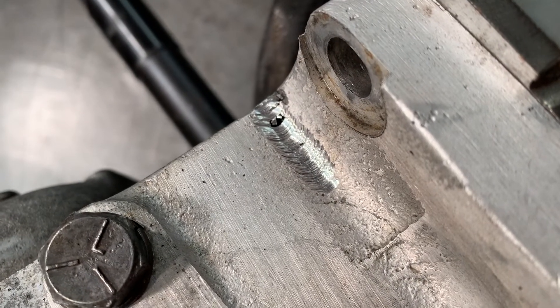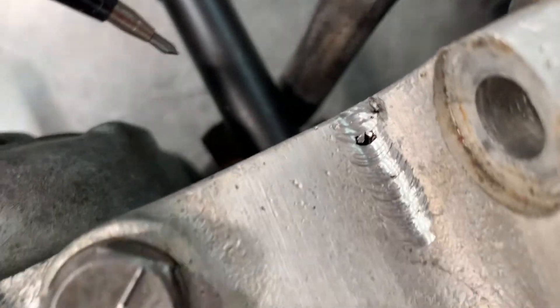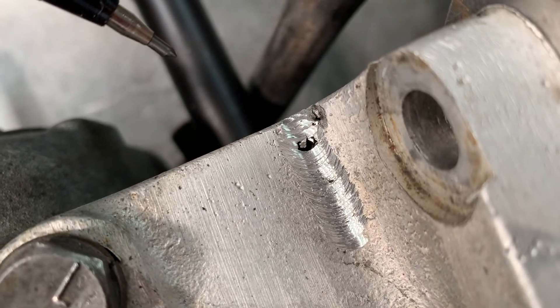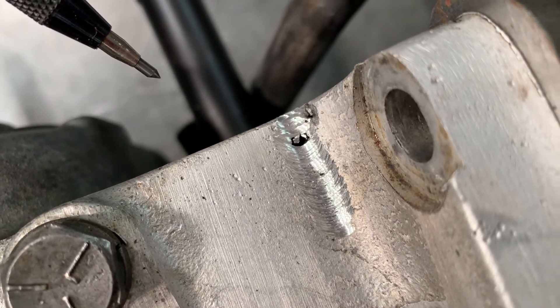Now it's impossible to tell for sure, but I've just started grinding out this crack and there's a bit of a cavity here, right in there — a bit of air space. So it makes me think this has been ground and welded once before, but that's okay, we'll just have to do it again.